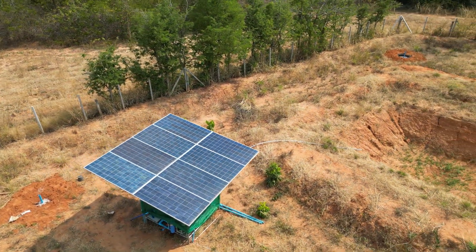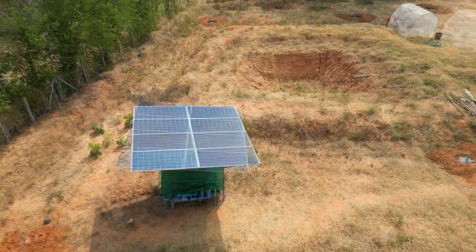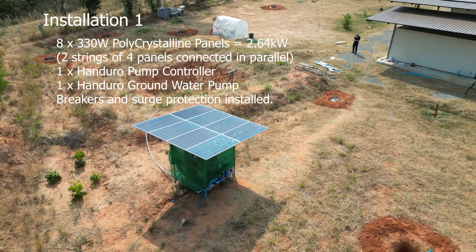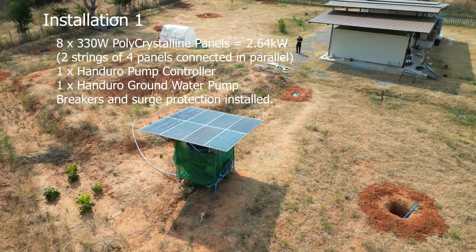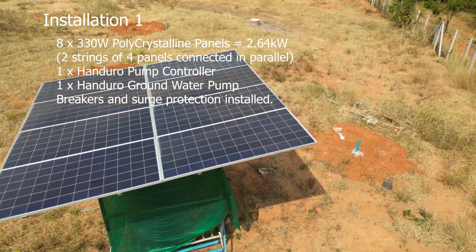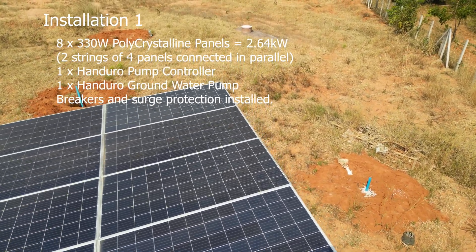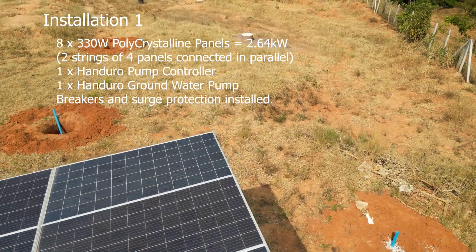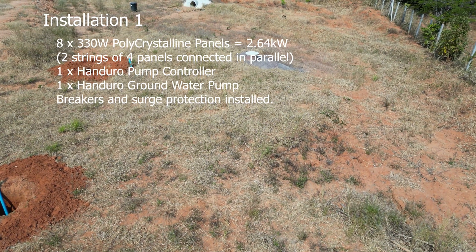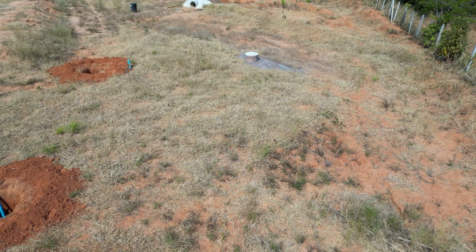For those that might find it of interest, it consists of eight polycrystalline solar panels at 330 watts each, producing a total of just over 2.6 kilowatts of power. The solar array is made up of two strings of four panels in parallel, producing around 170 volts DC in ideal conditions. This can drop as low as 110 volts in poorer conditions. I will also talk more about the difference between polycrystalline and monocrystalline PV panels later on.